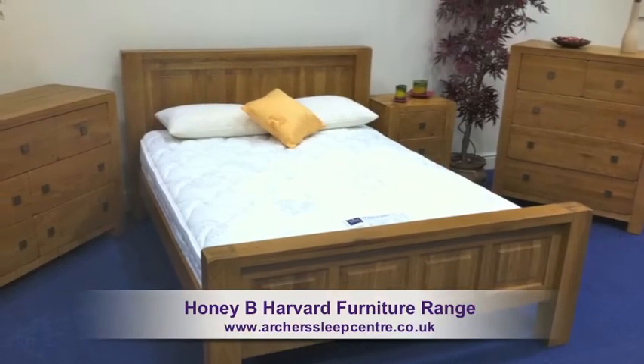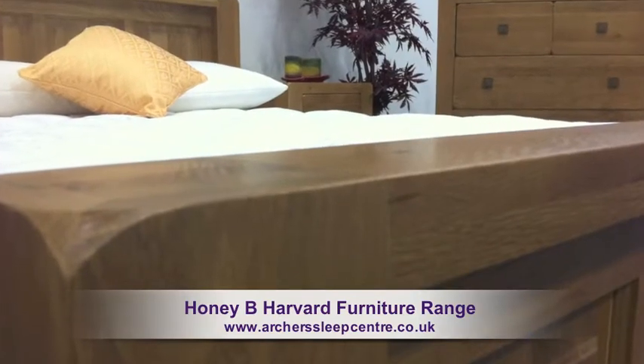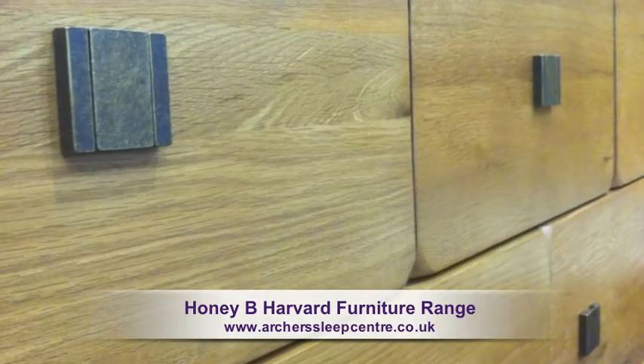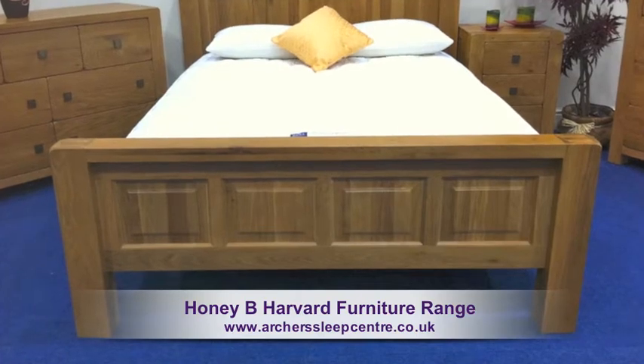The Honey Bee Harvard Furniture range is manufactured in impressive solid oak wood. This range of furniture oozes real quality, benefiting from a hand lacquered finish which brings out the warmth and beauty of the wood.